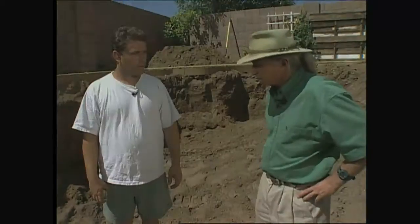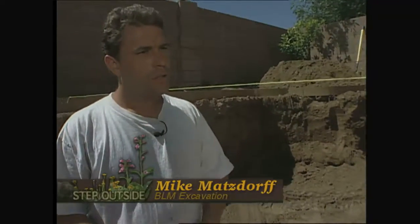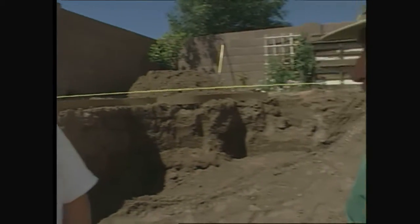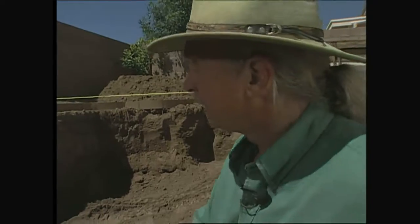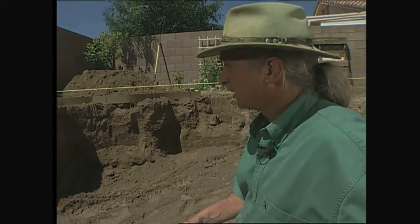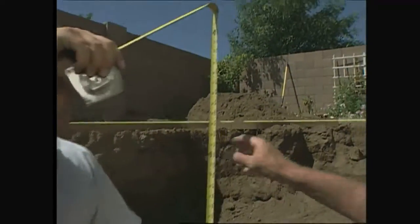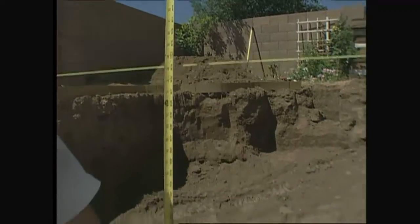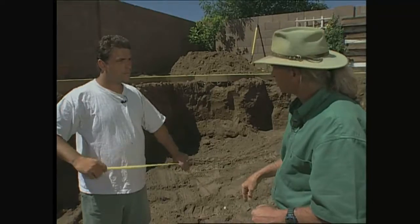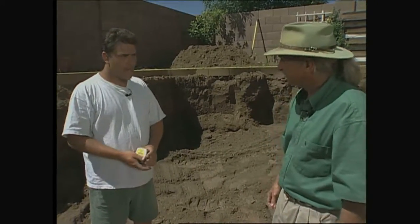What is this string line for? The string line is so we have the correct depths on the pool — you use it to measure every once in a while to make sure you're deep enough. This pool is supposed to be a play pool, so we want it three and a half feet, five feet, and three and a half feet so they can play volleyball in here. Let's see where we're at right now. You're at about five foot three. We want to finish at five, but we've got a nine-inch thickness for the floor, so you've got about six more inches to go down. All right, you've got a little bit of work left. Thanks a lot for your time.